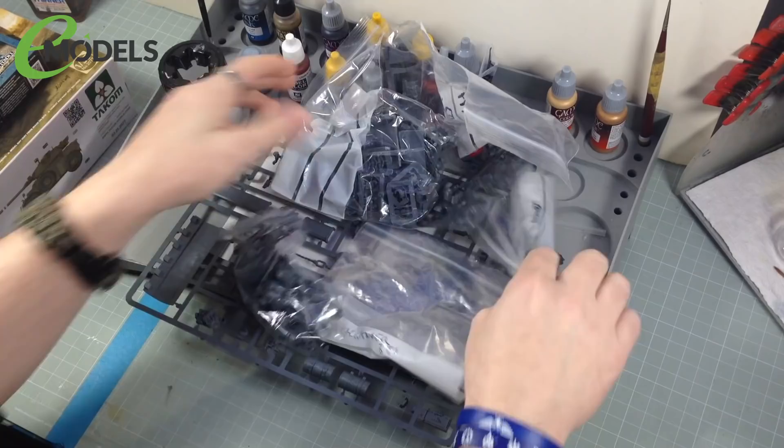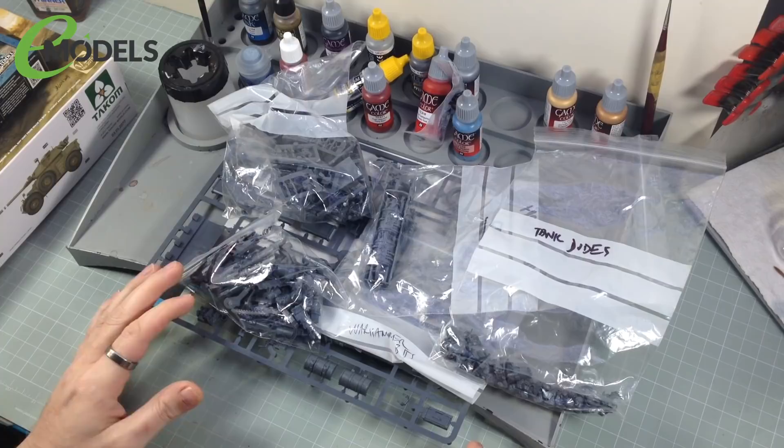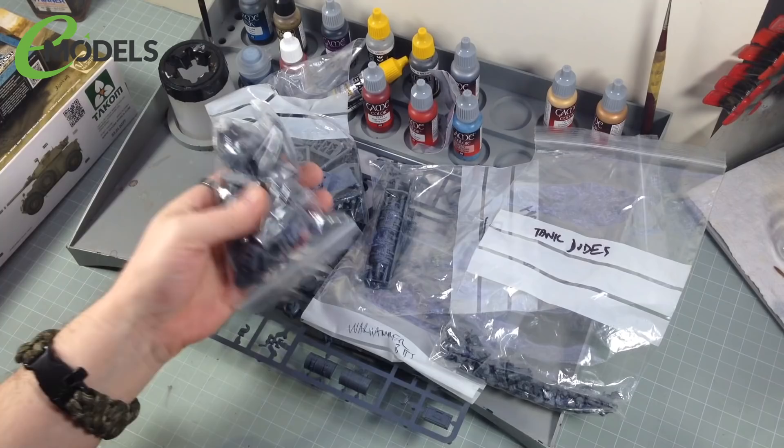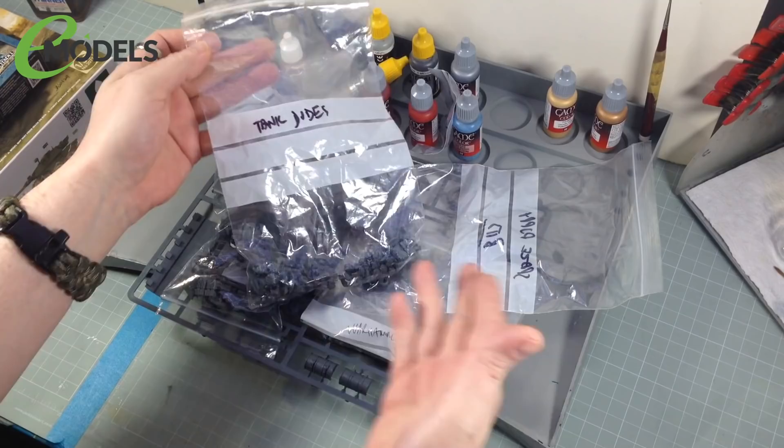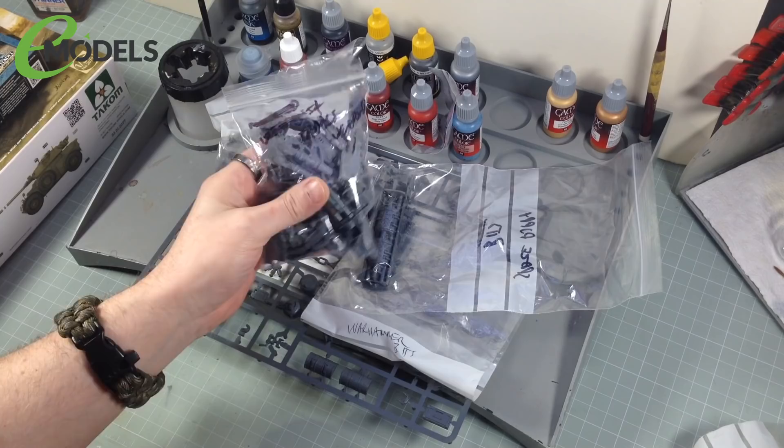Not that bit either because that's a figure. I went on eBay and got myself some packs of bits, because I haven't got much of a bits box. So I got myself some bits — these are all specifically things like guys that go in tanks, and weapons for tanks and armoured vehicles: big cannons, bolters, flamers, las cannons and things like that. So we're going to use some of those.